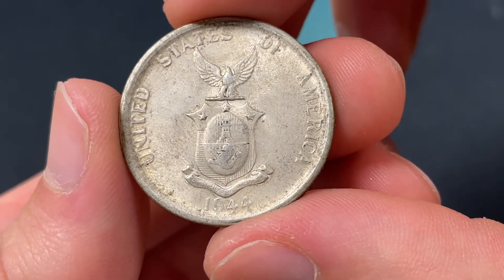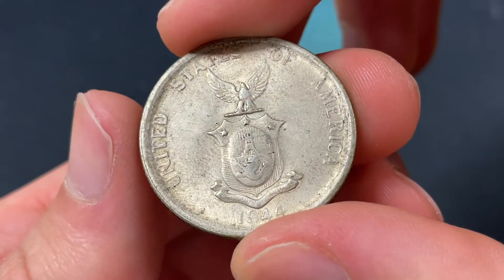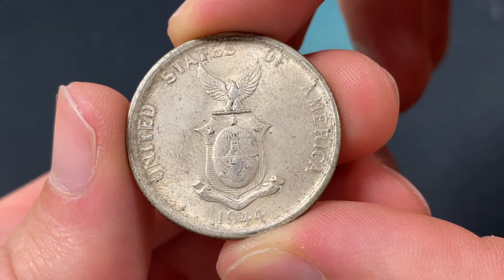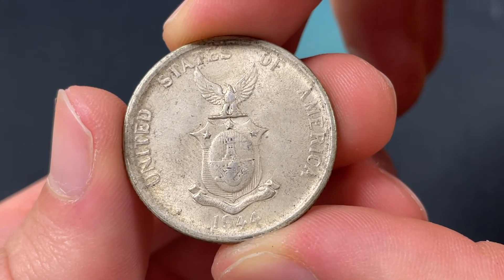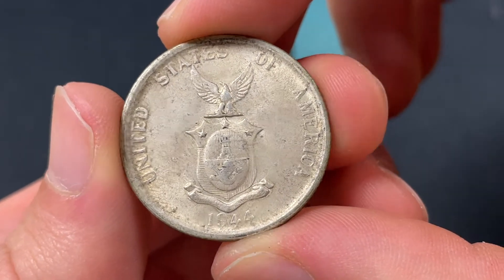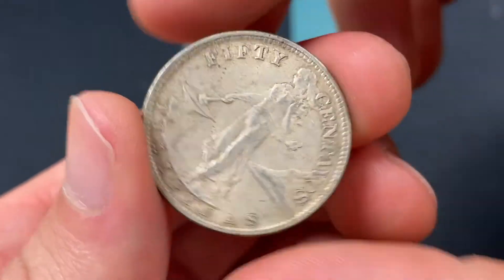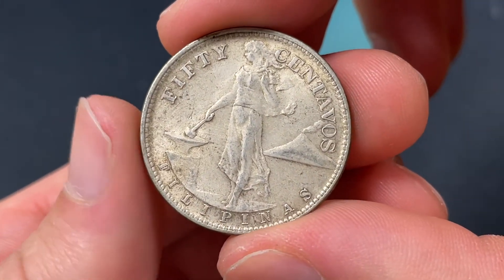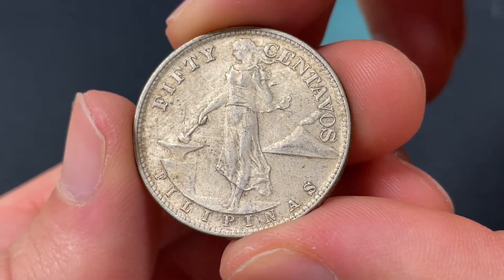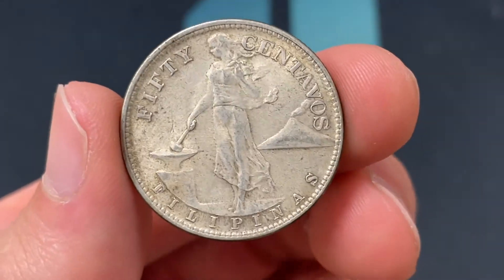Now this coin is 75% silver, so there's obviously going to be some silver value as a base of probably like six or seven dollars at current silver prices. But that's really not all that there is in terms of the value on this coin. It was made to just kind of circulate like any other coin would. This Commonwealth period lasted from 1935 to 1946, but it did circulate beyond the 40s. This specific design was just a two year issue, 1944 and 1945.